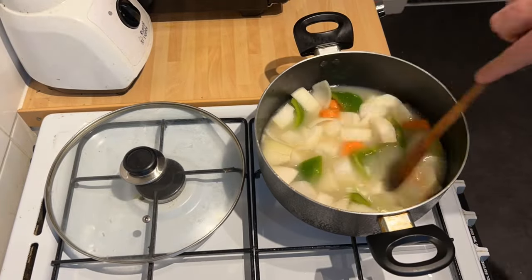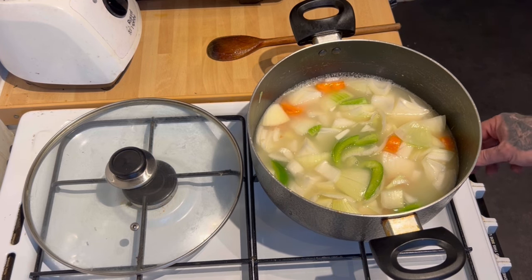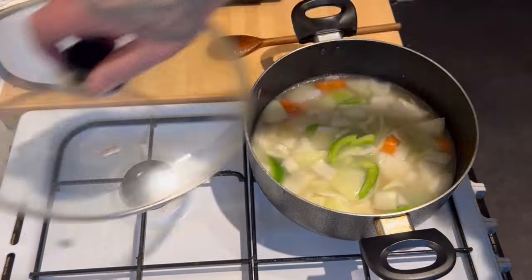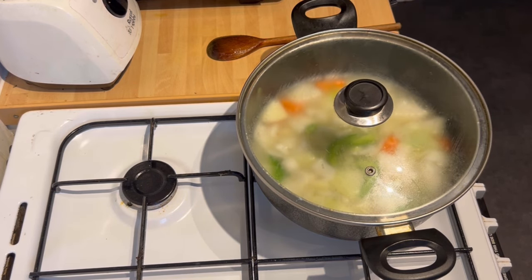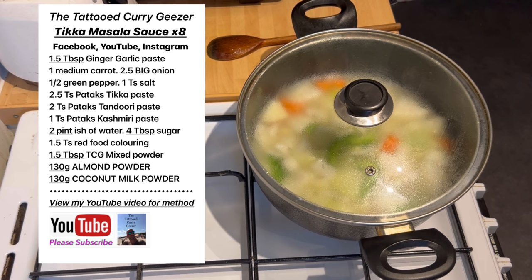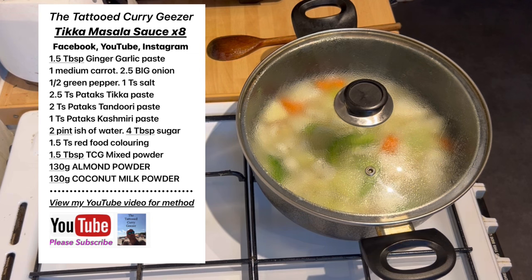Stir it. Once I know the water's up to temperature — which, by the look of them bubbles it is — I'm going to turn the heat right down. That's like a two and a half, three out of ten. Lid on. Even one that fits helps, but that will do. I've got so many pots, pans, lids — there probably is one that fits. So just leave that now, 10 to 15 minutes. It needs to be soft. Really soft, because it's going through the blender. Or you can use one of them stick blenders. I'm off for a cup of tea.